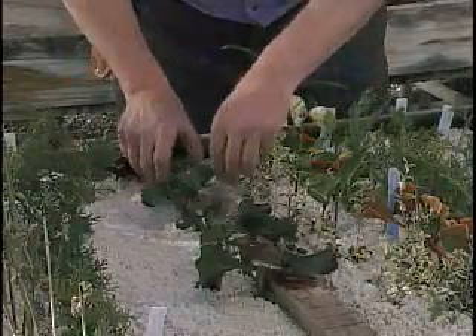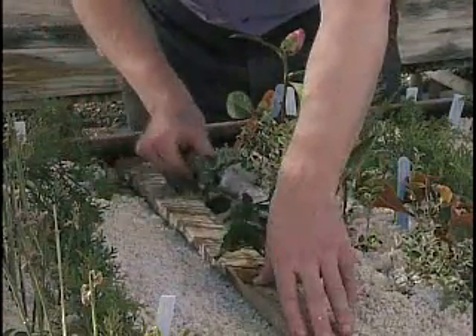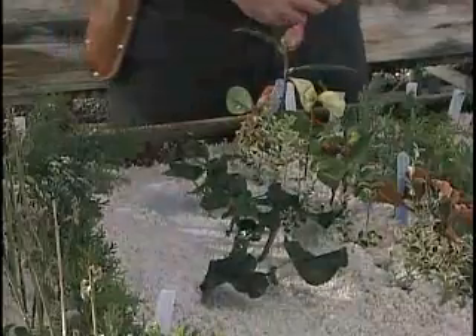This way you get the cuttings nice and straight and uniform. Then pull the board out, place it on the other side, and tap it in — that presses the media down close against the base of the cutting. We set the timer on the mist control system to come on anywhere from once every two minutes to once every 20 minutes, depending on environmental conditions. On a bright sunny day we'd set the mist interval to every two to four minutes; on a cool cloudy day, every 10 to 20 minutes. It's ever so important to be aware of the environment the cuttings are exposed to in order to get the best rooting possible.